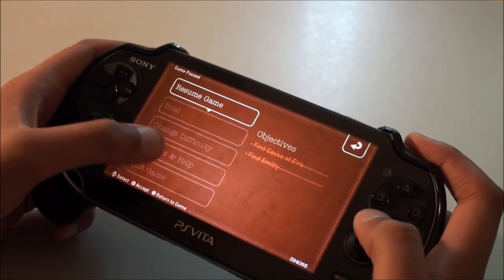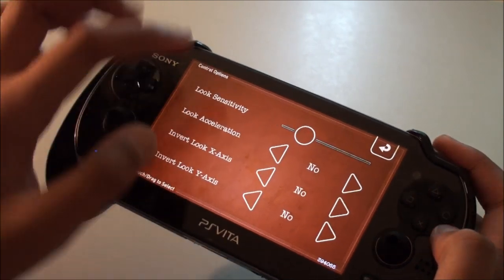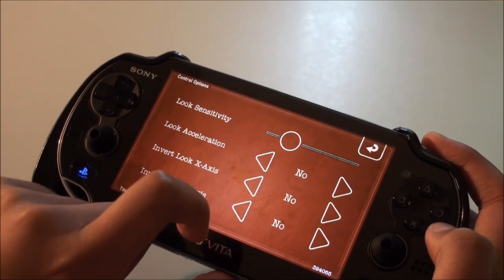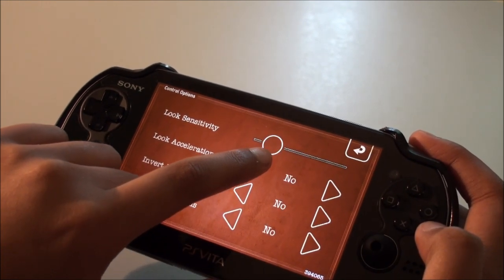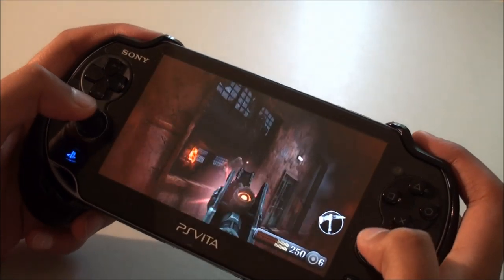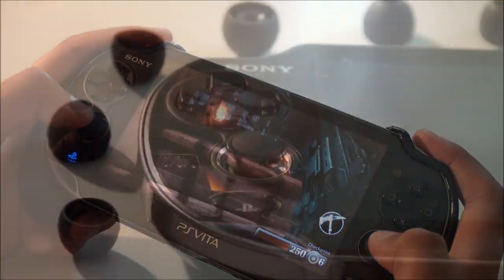Make sure look acceleration is set to no and the look sensitivity is about a quarter of the way in — this actually makes the aiming feel much better in Resistance and makes gameplay a lot better overall.